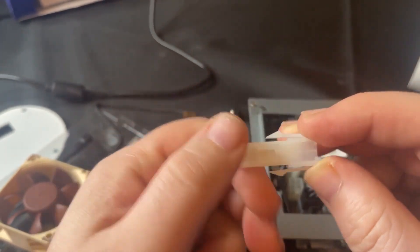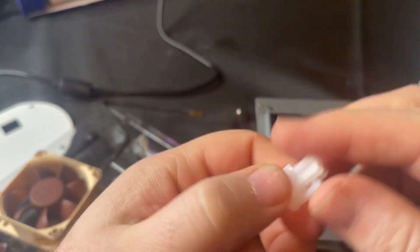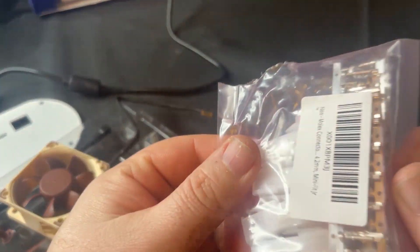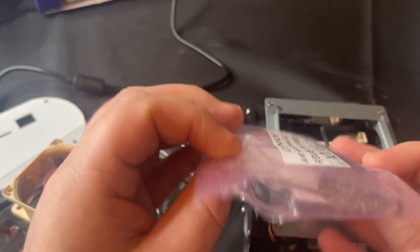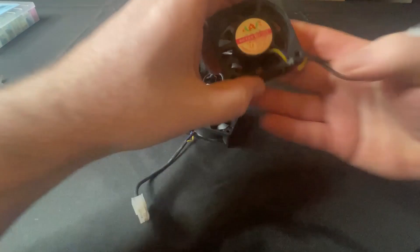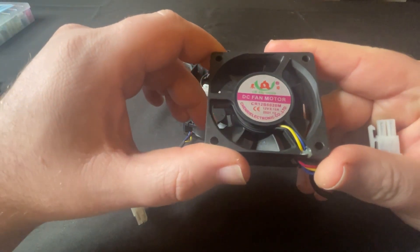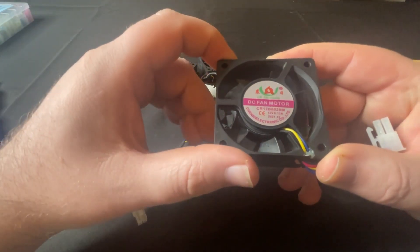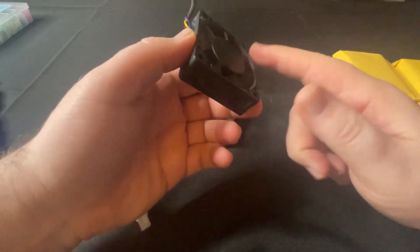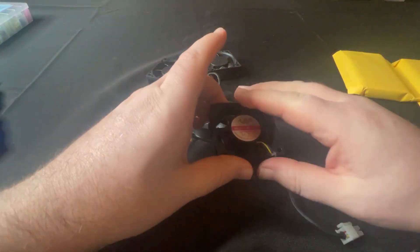They come with both the male and the female ends. Here we can see the male end, and they also include the terminal ends to crimp on. We got the old fans out — take a quick look at these. You can see they are 12 volt, 0.12 amps. So we went ahead and ordered some on Amazon to replace these, but not these exact ones.